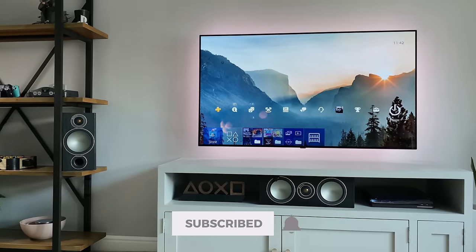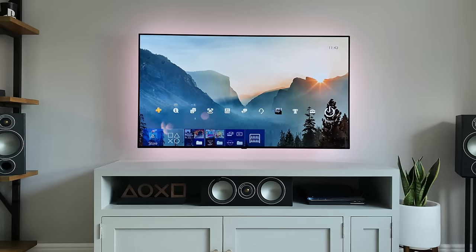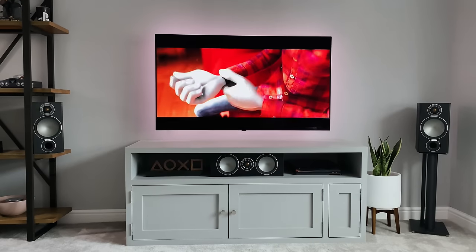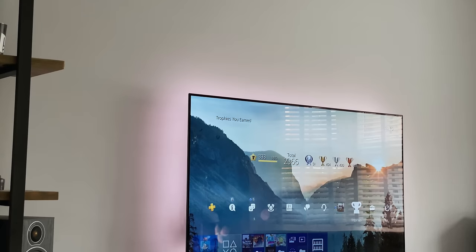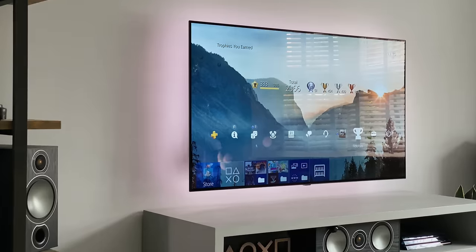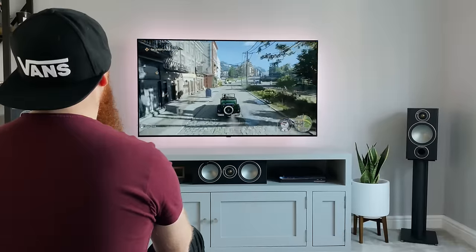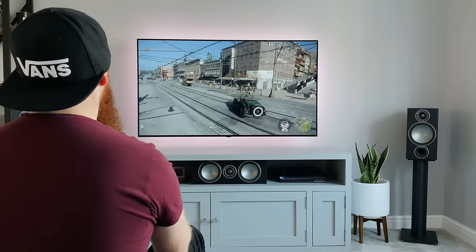I'm still using the 55-inch OLED from LG, which is the C9 model from last year. Although it's over a year old now, it's still absolutely awesome — the picture quality is crazy good. It doesn't matter what content I stream to it, it always looks so clear and sharp, plus the black levels are perfect. The biggest downside is it's very reflective, but as my room isn't super bright and the TV is now further away from the window, it's not too much of an issue.